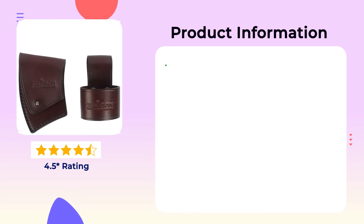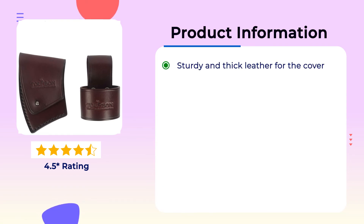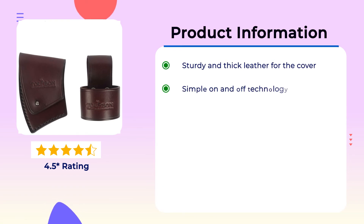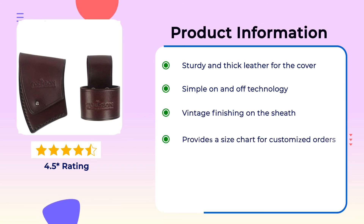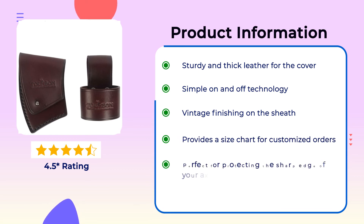Product Information: Sturdy and thick leather for the cover. Simple on and off technology. Vintage finishing on the sheath. Provides a size chart for customized orders. Perfect for protecting the sharp edge of your axe.